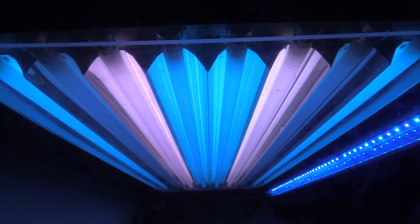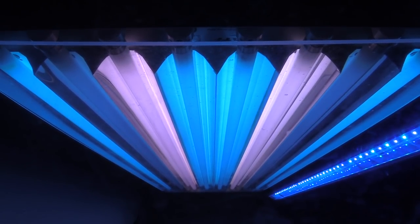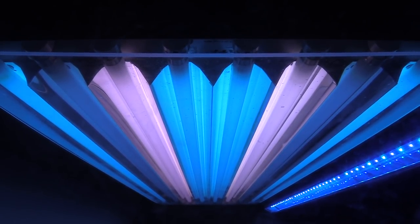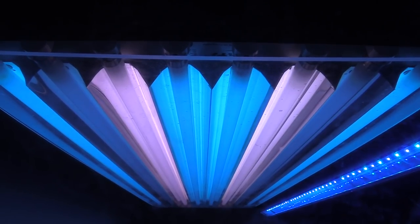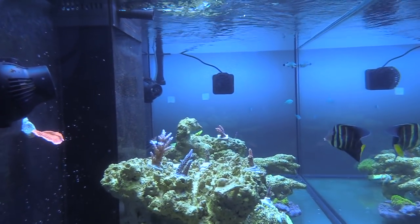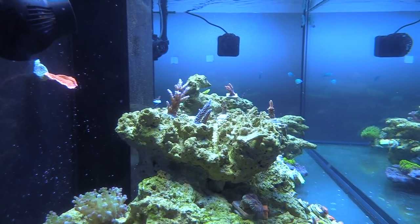They come on from 12 to 2, and then come back on from 5 to 10, controlled by the Apex — just on/off, I don't have the dimmable ballast. These are all blue plus, blue plus, a 10K coral plus, blue plus, blue plus, coral plus, a 10K blue plus. I ordered two blue plus, two coral plus — but I think I'm gonna go back to aqua blue special. I like the whiter look. The aqua blue kind of makes it baby blue, and coral plus is more purpley.